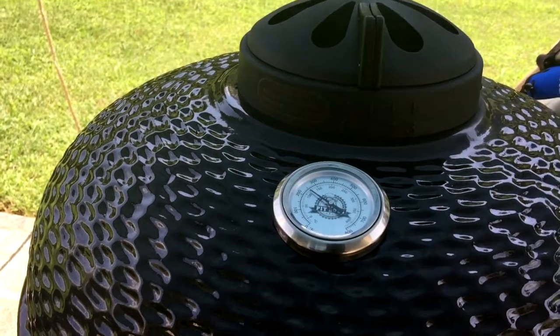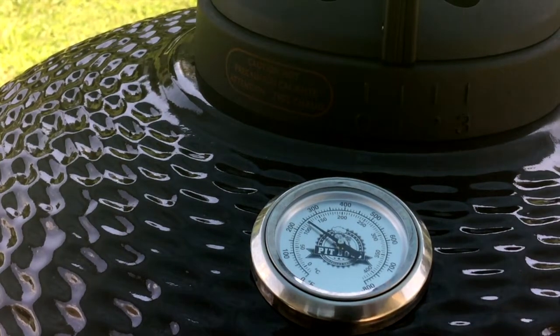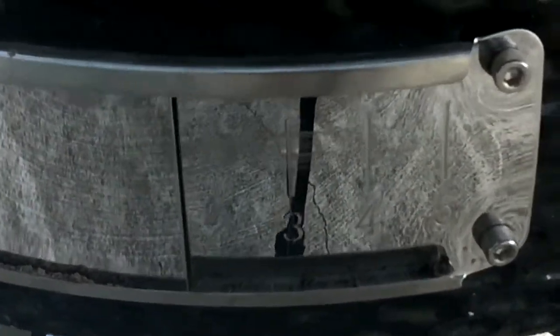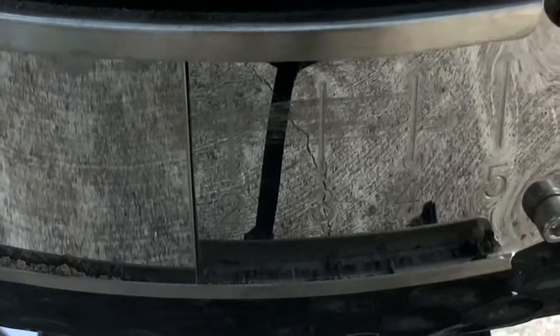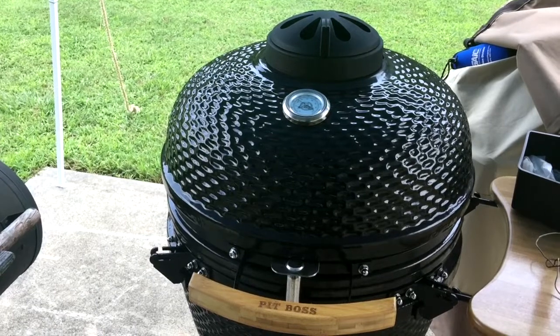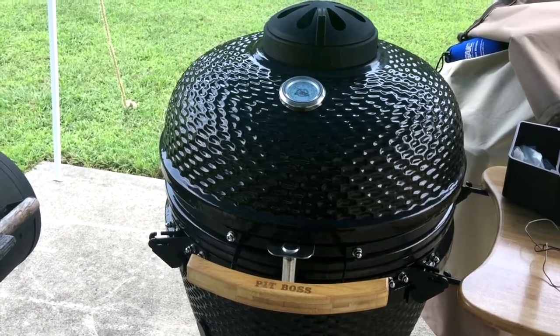If you look at the vents, my top vent is sitting right at or just below the one. You can see the numbers — three, two — and then the bottom vent is sitting just at one. So this is perfectly holding 225 to 250. I'm going to let this stabilize here for a little bit, make sure there are no fluctuations, and then I'm going to bring the shoulder out and throw it on the grill.